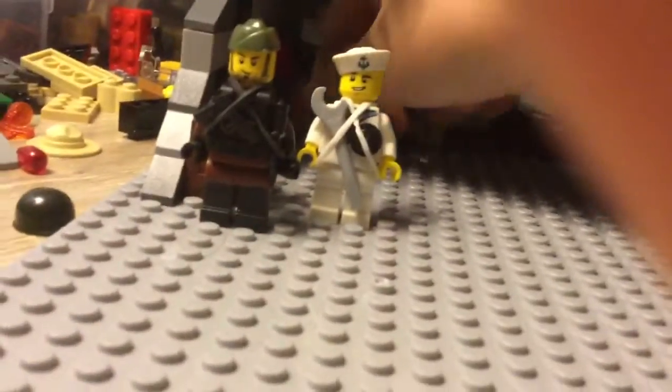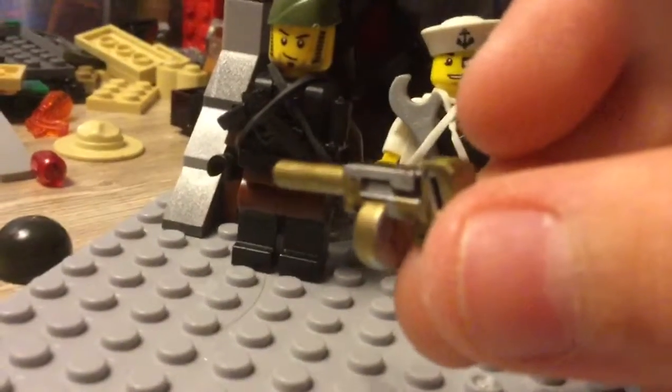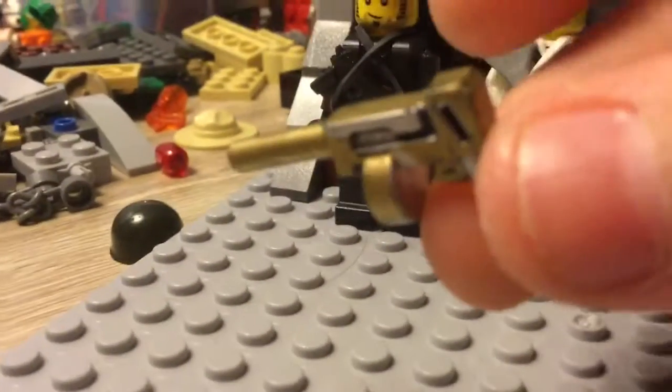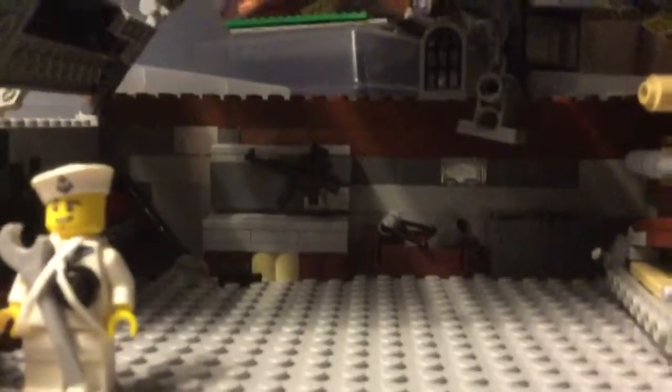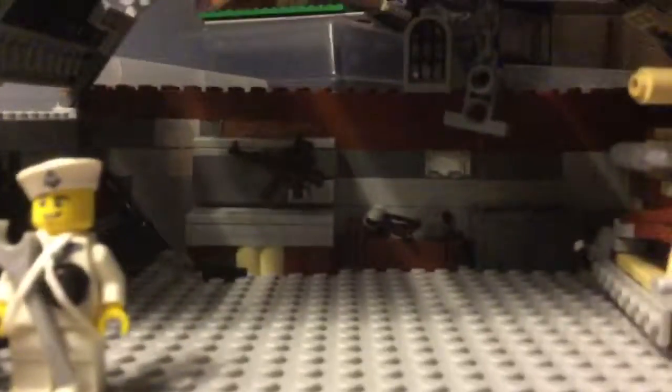But yeah, I currently just made this hanger feel. That's really it for today, and thank you guys for watching. Subscribe, and I'll talk to y'all later.